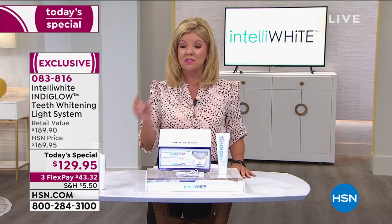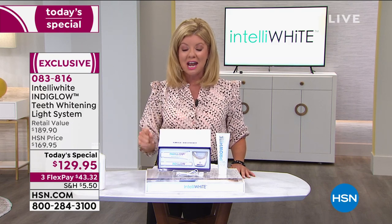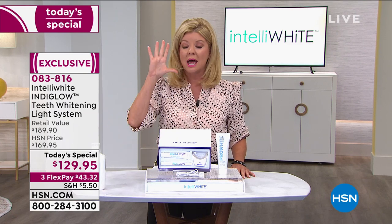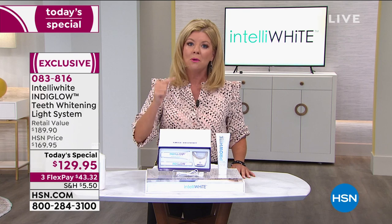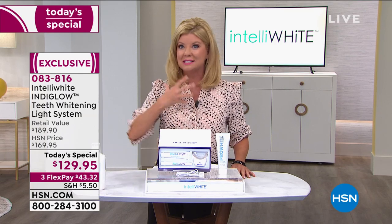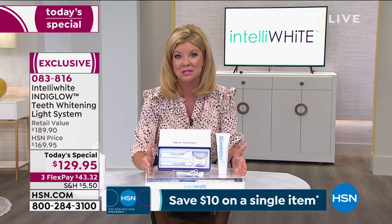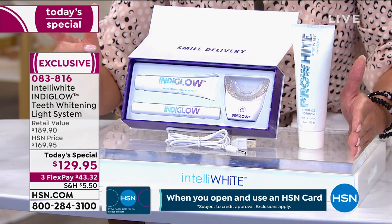It is all about the technology of the violet light, which is unlike any other whitening light. This is so simple and fast, and you're going to see instant results. Even if you have the most sensitive teeth or gums, Dr. Jablo is our number one top whitening system here at HSN and has been for over 11 years — millions of smiles, bringing about that wonderful confidence and self-assurance, making us look healthier and younger.